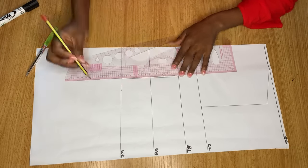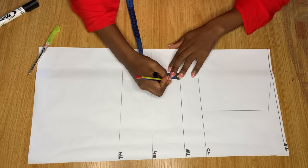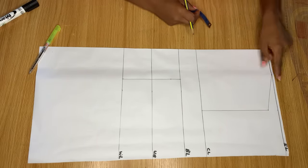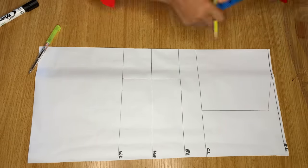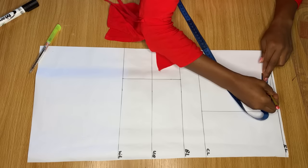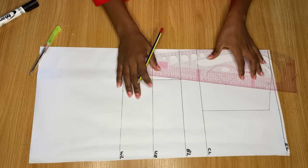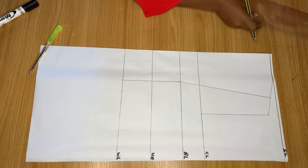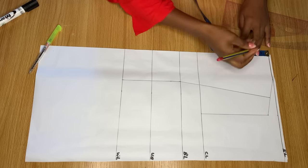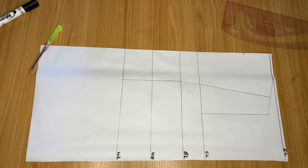From the bust point on the bust line, come down by 1 inch. Then come to the shoulder slope and divide the space between the shoulder slope into two equal halves — make a point there and connect it to meet the bust point. Now coming to the neck area, I'm determining how deep I want my neckline to be — I'm coming down by 3 inches here.